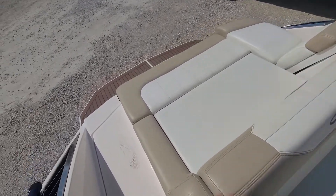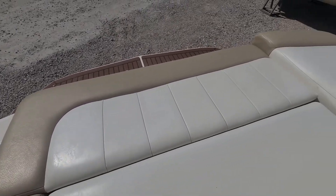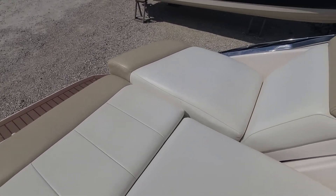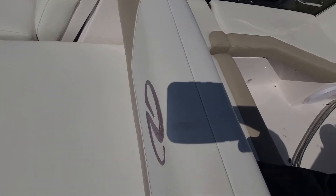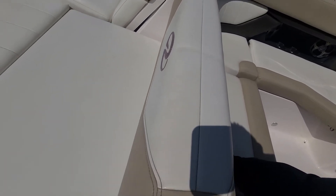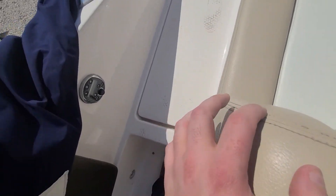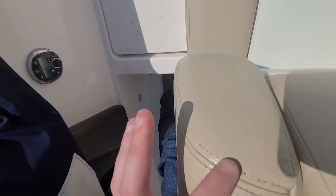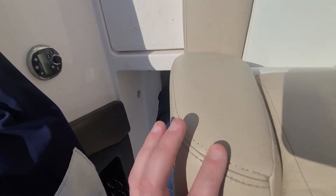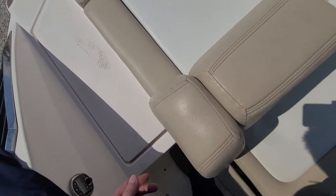We're just going to take a quick look inside, go over all the seams, all the vinyl, make sure that's in good shape, and if there's anything that needs to be repaired, I'll let you know and we're going to take care of it. Everything so far looks nice. There's a little bit of thread on the seam here that's starting to deteriorate — typically that's from using a harsher chemical on the thread and it just kind of dissolves. Not a big deal, but I just like to point out whatever I see.